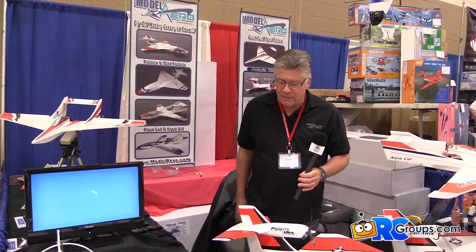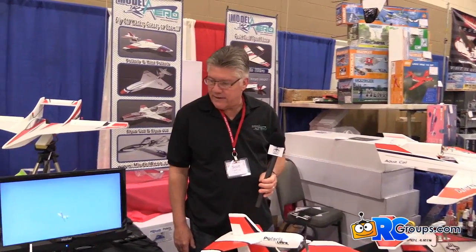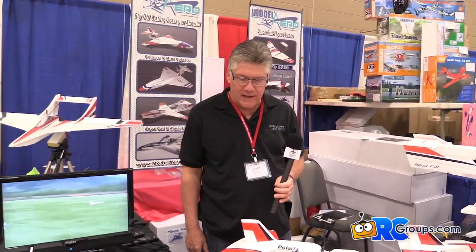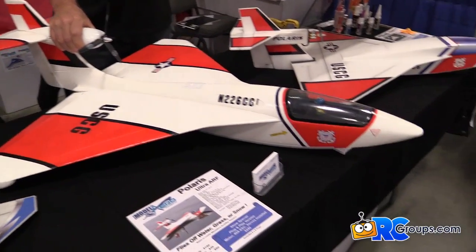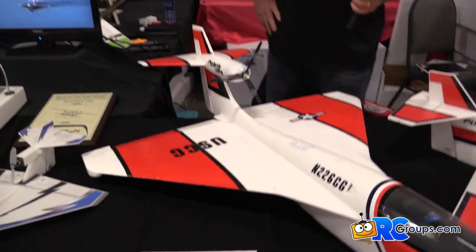Hello, this is Scott DeTrey with Model Aero. We're here at the 2014 Toledo RC Expo. We've got our full lineup of airplanes. We've got our Polaris XL, which is our first molded foam airplane.